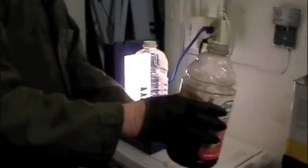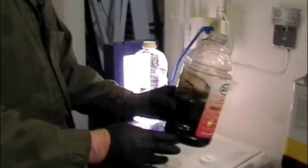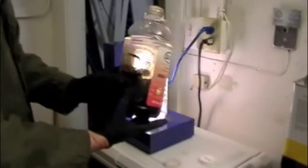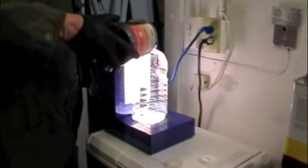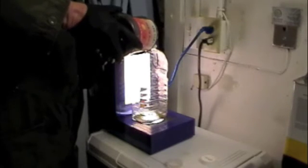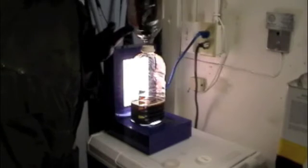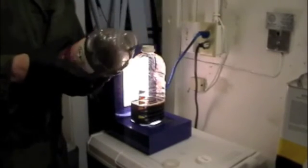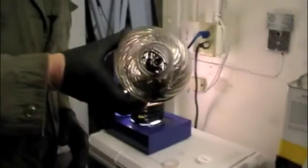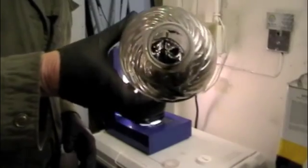I'm now going to pour off the rest of this sample to see what particulate settled out to the bottom. I'm going to pour that into a clean container as well. And it's fairly dark — what we have is a fair amount of free carbon that's coated the bottom of this sample jar.